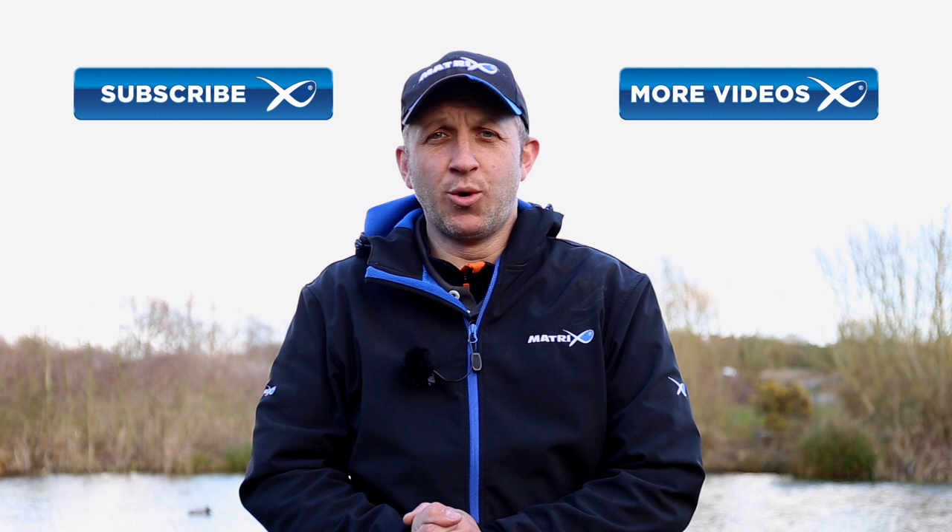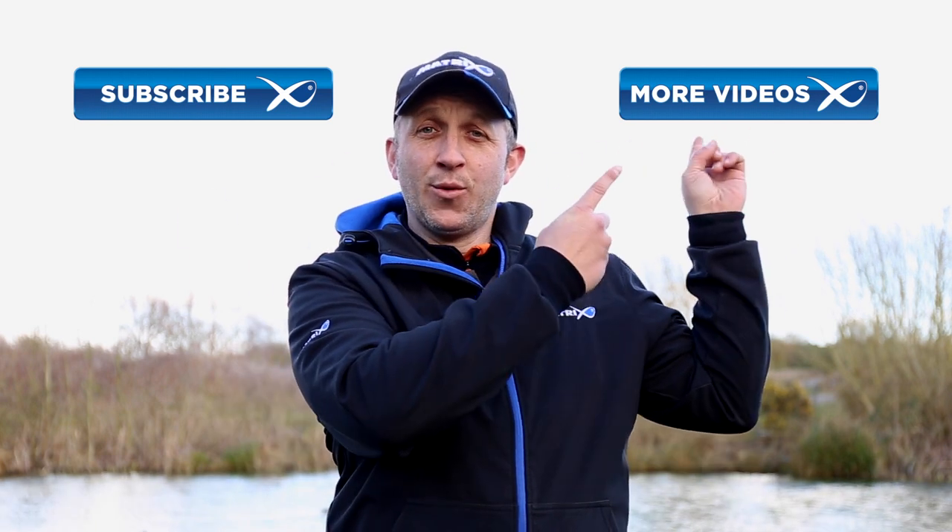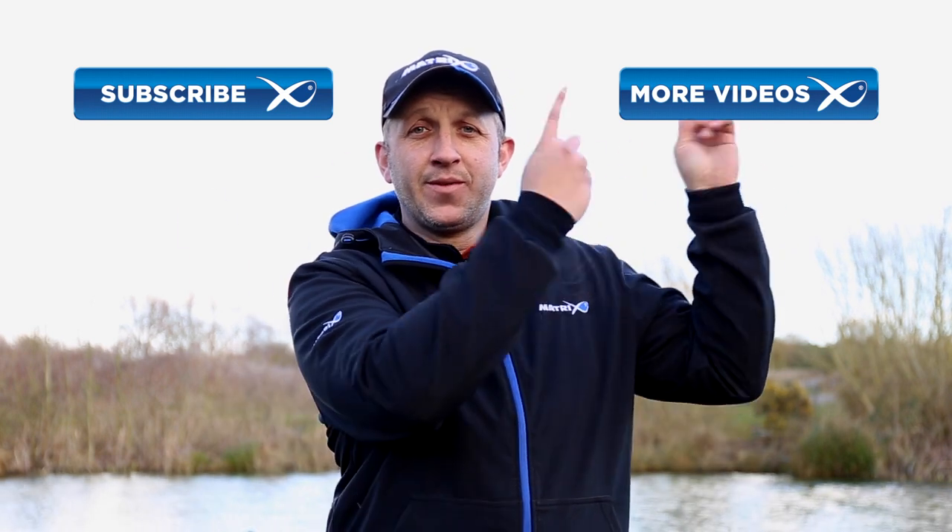If you want to watch more Matrix videos click here. If you want to subscribe to the Matrix channel, click here.